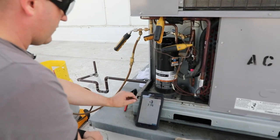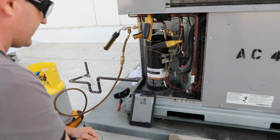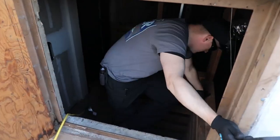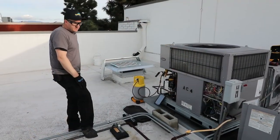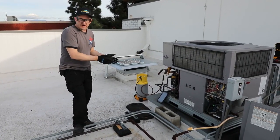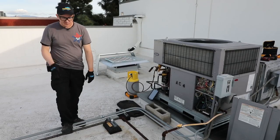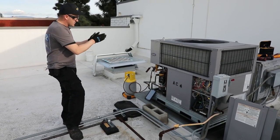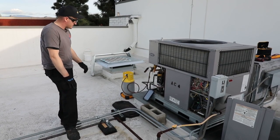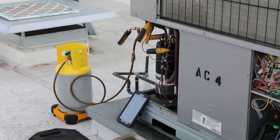We're now continuing our charging with the JobLink wireless system. Again, we're trying to get to six pounds, and you can see that we can see everything wirelessly on the tablet. If we needed to step away for a minute, we could go inside and still have connection, let it charge, and know when we got to our number. To summarize today: we pulled a recovery with the recovery machine and removed the refrigerant from the system, then evacuated the system using the vacuum pump. We then proceeded to charge the system in two different ways, showing the capabilities of the FieldPeace wireless JobLink system — using the S-Man 480 manifold and using the JobLink probes. I also showed how the JobLink probes can save time and energy by charging without having to bring the manifold onto the roof.